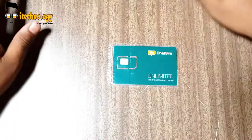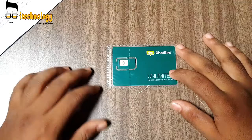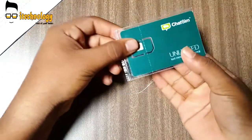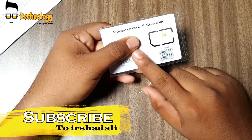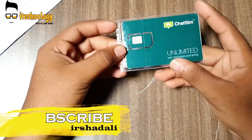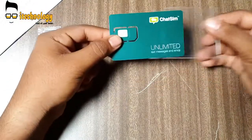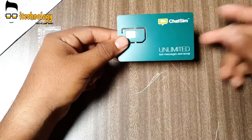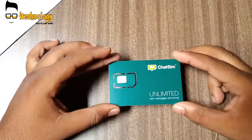Without any data package, you need to recharge for around 1299 rupees here in India. The SIM card comes with a plastic casing, and you can see the PUK details and a lot more. You need to go to their website to activate your SIM card. Opening the package, you get the SIM card in three sizes: micro, nano, and full size.